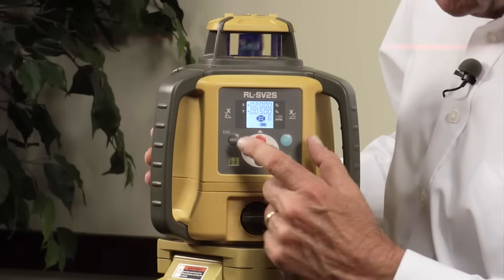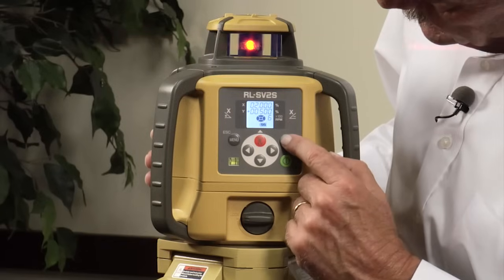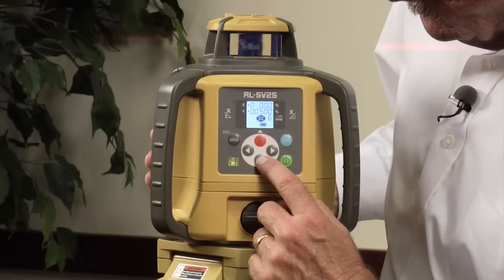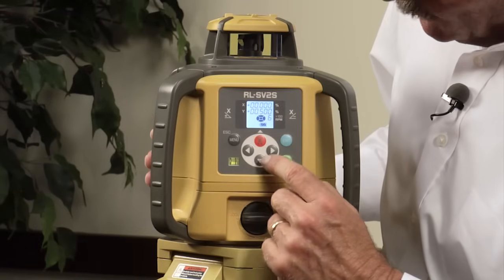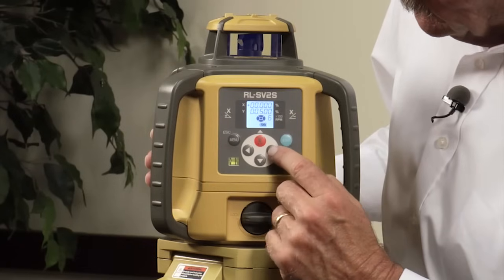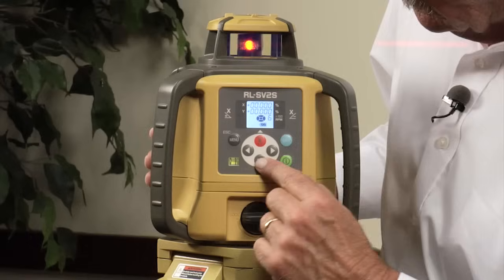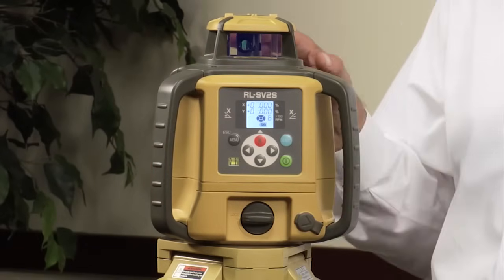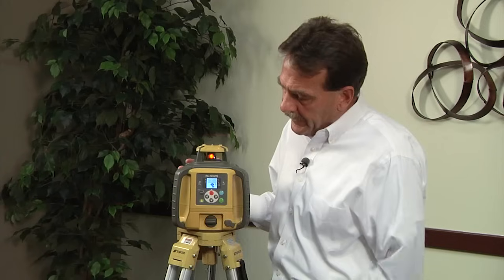This unit can accept up to five percent positive in both axes, as well as negative five in both axes. To remove a grade, go back to the slope button, select the x-axis, hit enter, scroll to the two percent value, take it out, and hit enter. Then hit the button again, select y-axis, bring it down, hit enter, scroll over, take the five out, and hit enter. The unit is not rotating while it re-levels. Once it levels back to completely flat, it takes off running. That covers your slope.